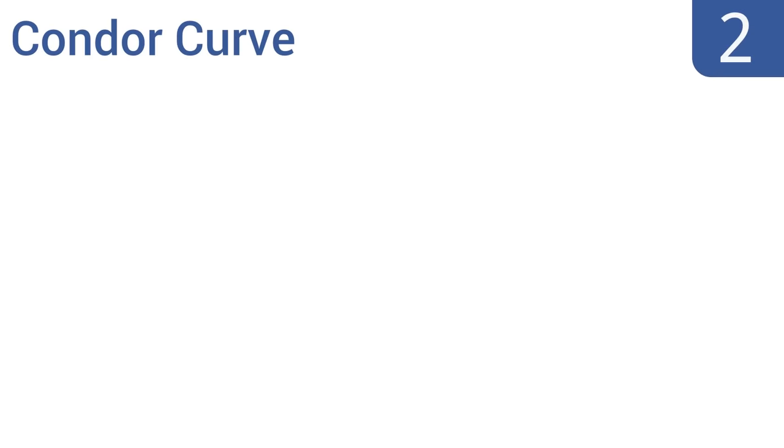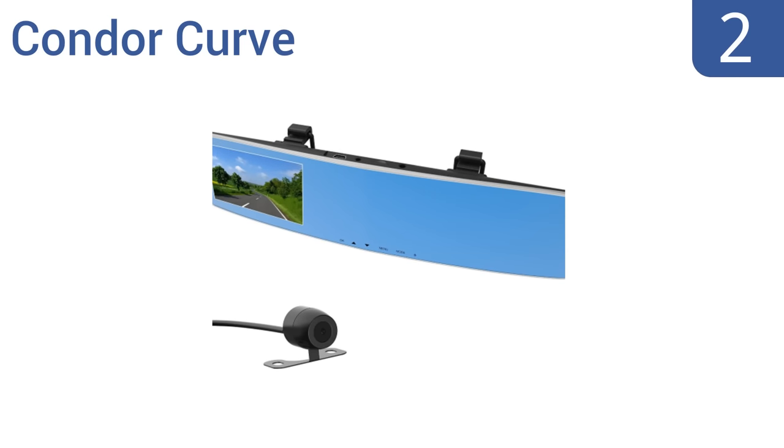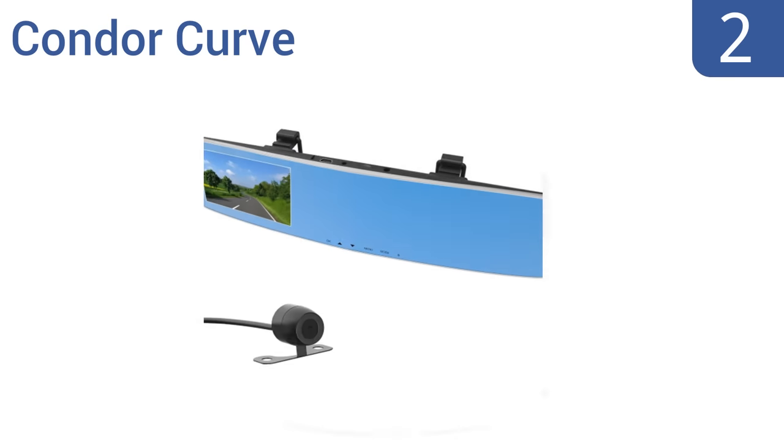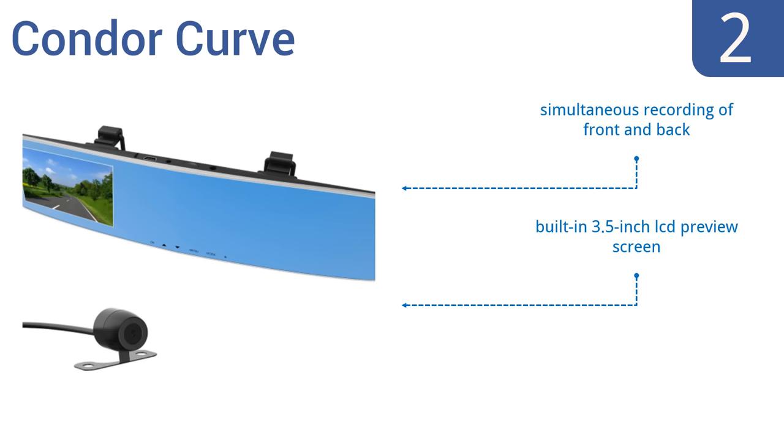At number two, the Condor Curve combines the functionality of a digital video recorder and camera into a uniform design. Its front-facing and rear backup cameras deliver a nearly 360-degree view of your surroundings in full 1080p resolution. It features simultaneous recording of the front and back views, a built-in three-and-a-half inch LCD preview screen, and a 16-gigabyte SD card.